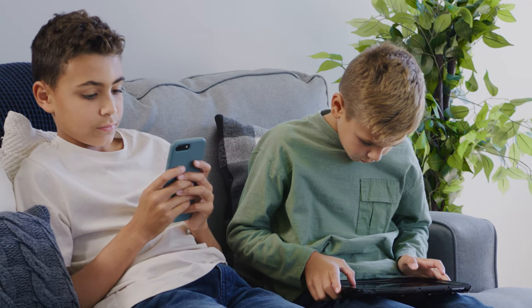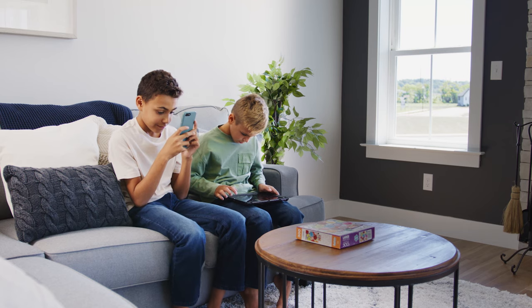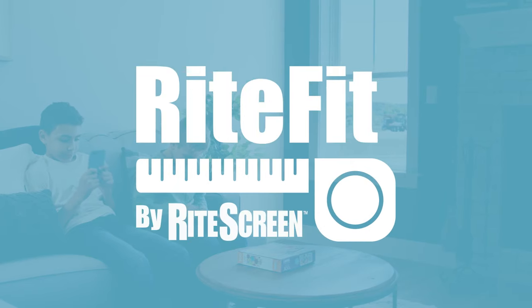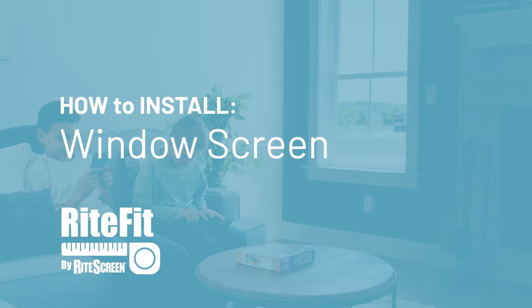We spend a lot of time in our homes in front of screens, but with the RightScreen, we can enjoy all the benefits of being outside while we're inside. RightFit by RightScreen makes it simple, providing a durable, high-quality screen that fits perfectly in your window's opening with ease.